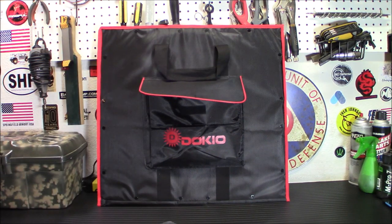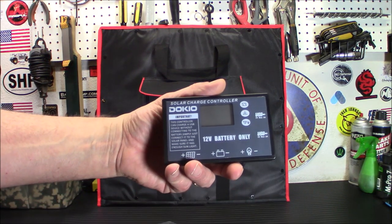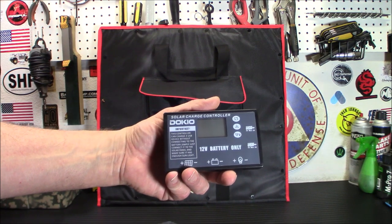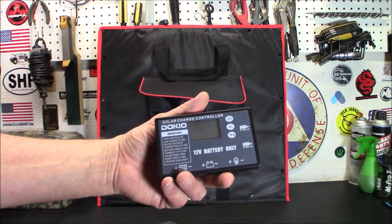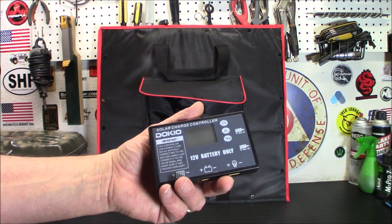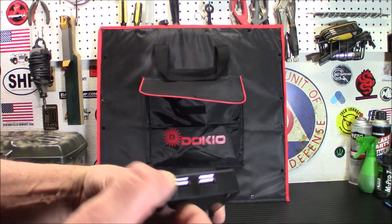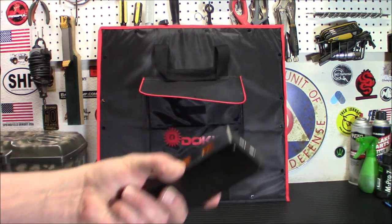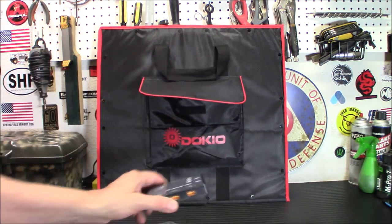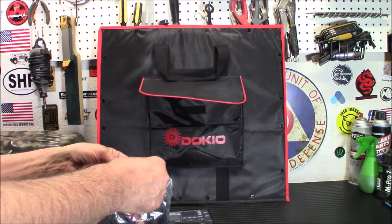Here's your charge controller right here. Is it the top-of-the-line best charge controller ever? No, it's a compromise, but it works and does what you want. Here's the cool part: if you never want to connect this to a battery, you plug your solar panel in here and you can charge any USB device off the side. We're going to demo that because I don't really have another battery to hook up to it — all my batteries are in boxes now.